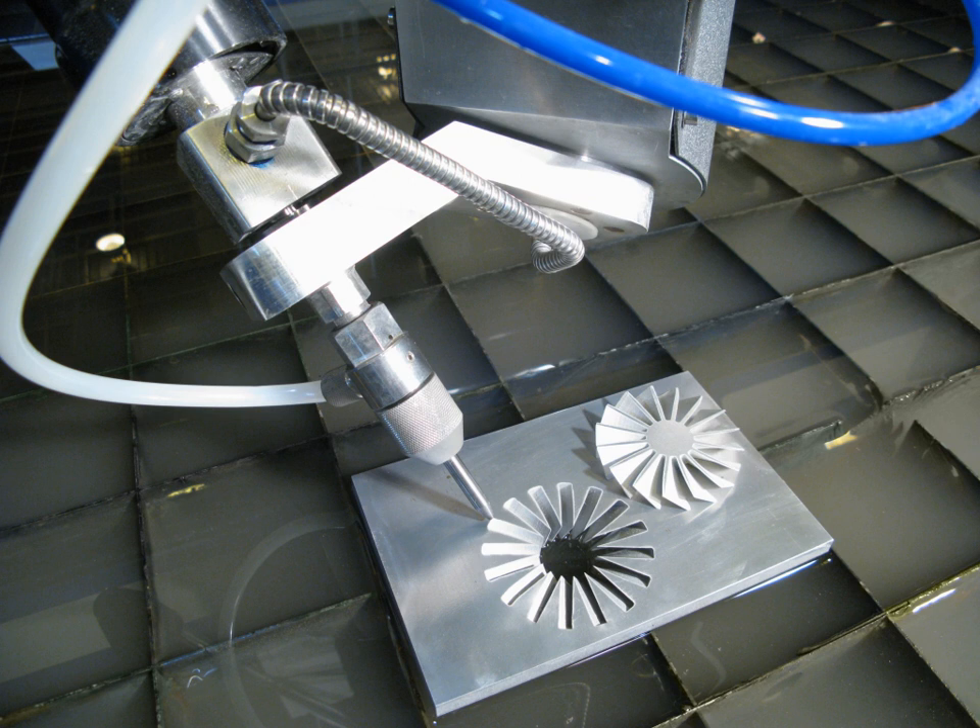Water jets are capable of attaining accuracy down to 0.005 inches and repeatability down to 0.001 inches. Due to its relatively narrow kerf, water jet cutting can reduce the amount of scrap material produced by allowing uncut parts to be nested more closely together than traditional cutting methods. Water jets use approximately 0.5 to 1 U.S. gallon per minute depending on the cutting head's orifice size, and the water can be recycled using a closed-loop system. Waste water is usually clean enough to filter and dispose of down a drain. The garnet abrasive is a non-toxic material that can be mostly recycled for repeated use; otherwise, it can usually be disposed of in a landfill.